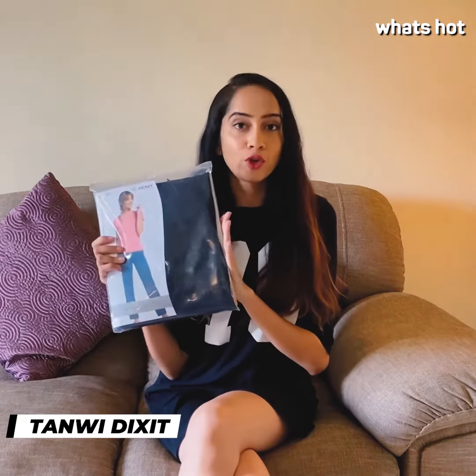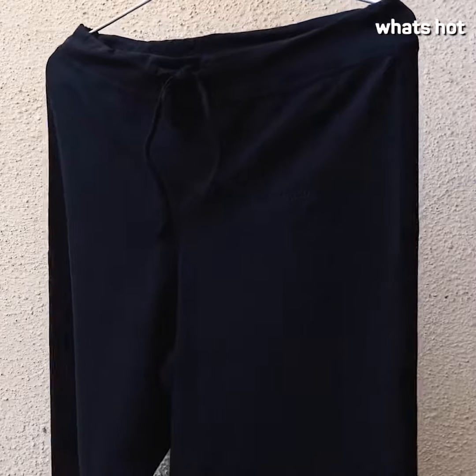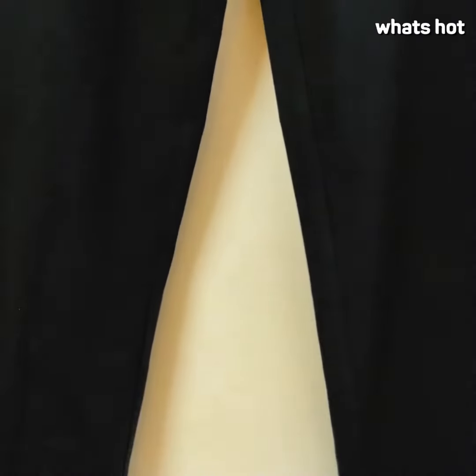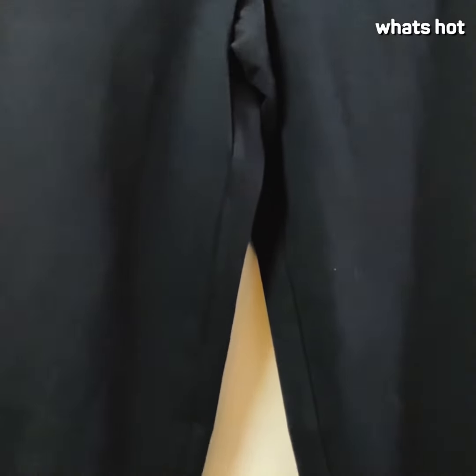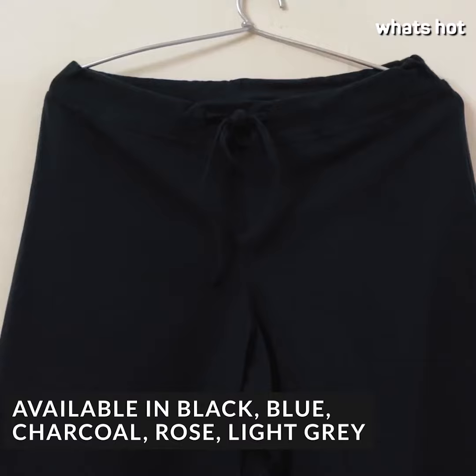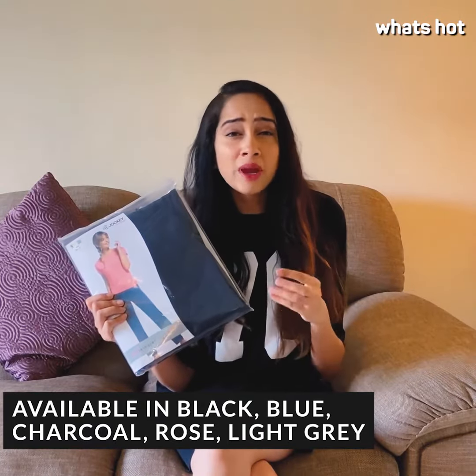Hi guys, welcome back to another review video. In today's video I'm going to be reviewing the Jockey women's cotton lounge pants. When it's a Jockey product, nothing much needs to be said about its quality and its fit. These pants are a part of Jockey's athletic collection and they're available in a variety of colors including pink,